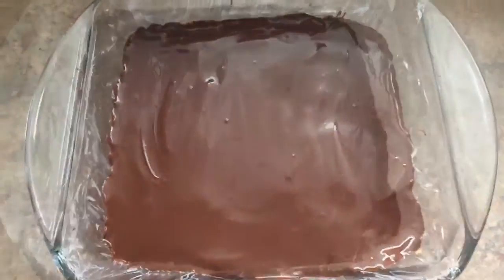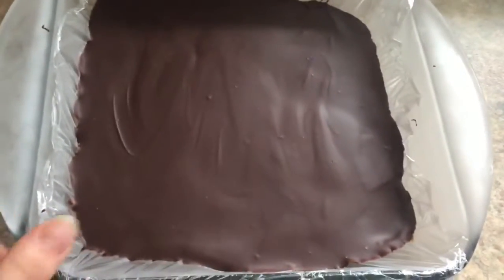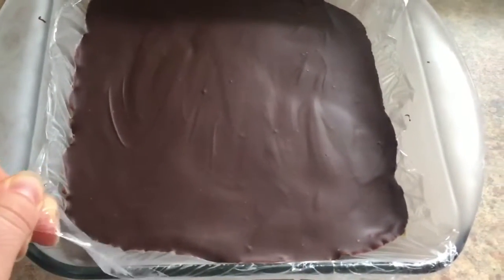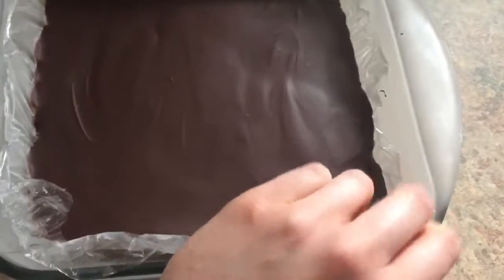Then place it into the freezer for 45 minutes and it will come out looking like this, ready to take out. Loosen your plastic wrap — though I really suggest using parchment paper because it's a lot harder to get out with plastic wrap. If you're having trouble, just use a knife and poke at the sides until you can get it out, then cut it up and you're ready to serve.